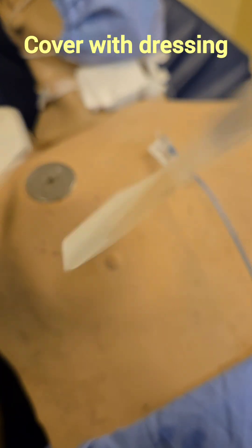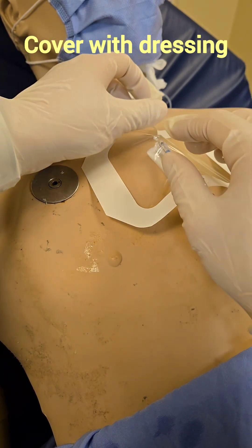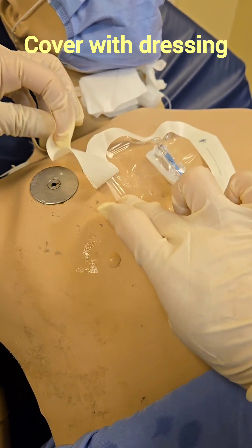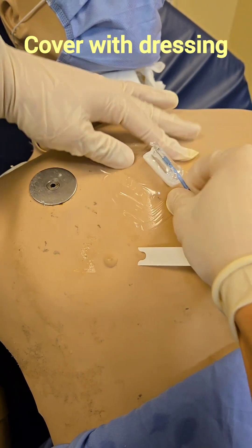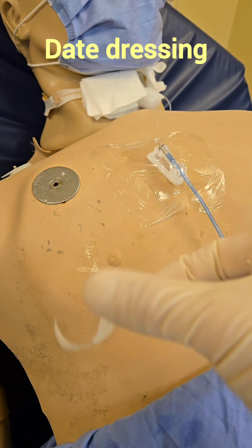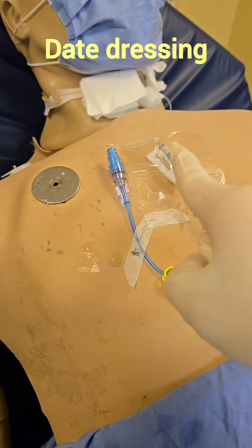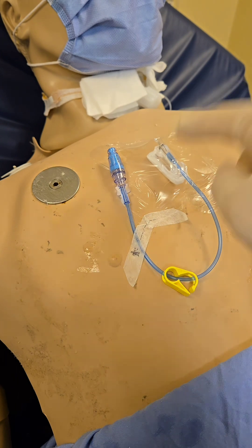Now let's apply our dressing. Portacaths are the only central lines where it's okay to have tenting — meaning the dressing will be raised up — because the portacath is quite chunky. On a PIV or other central lines such as PICCs or IJs, you should not have tenting. You can also use other types of dressings, such as central line dressings, if the patient is more diaphoretic. Make sure to put the date and time of when you accessed it. Most institutions, including ours, require the portacath dressing to be changed every seven days once it's been accessed — check your hospital policies.